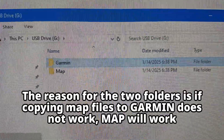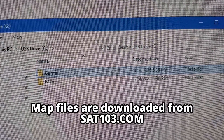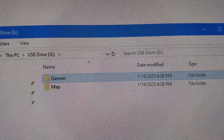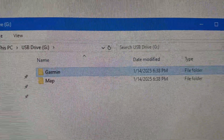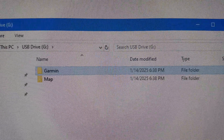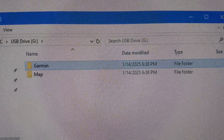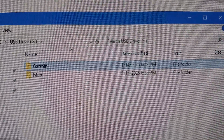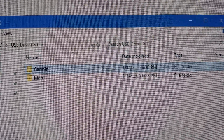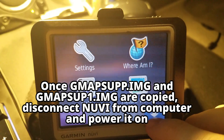Now I'm going to take the gmapsupp.img files and copy them to the Garmin folder. That copy is going to take a long time because on the Garmin 200 series most of them are USB 1.1, which is very slow. The copy will complete, but it's going to take some time.